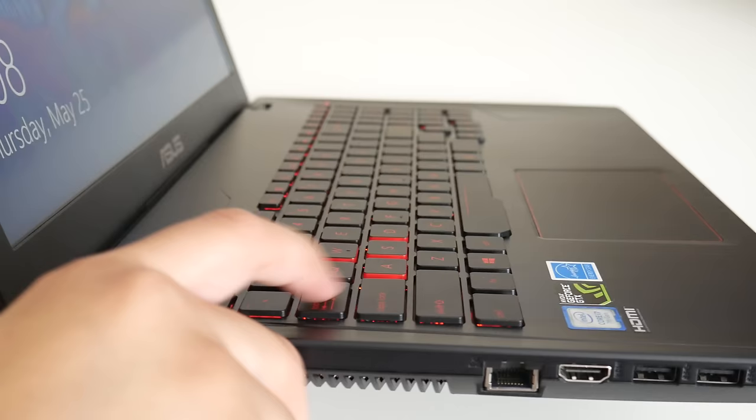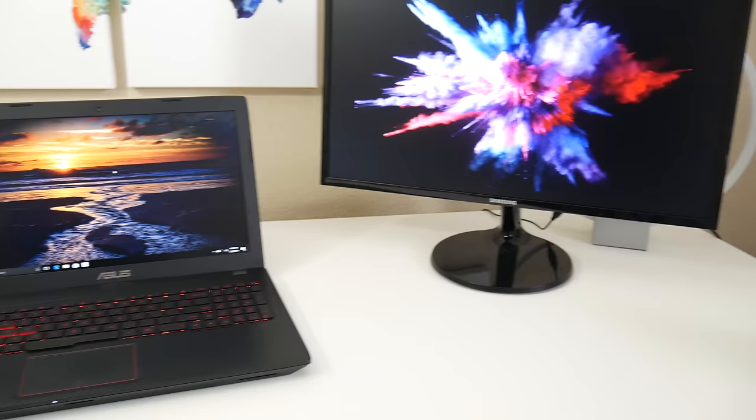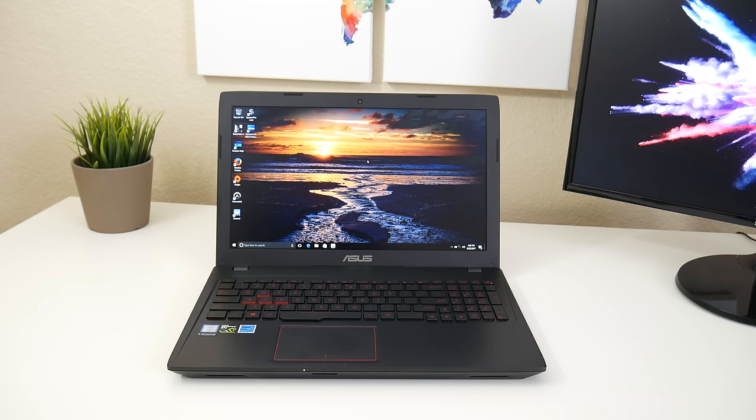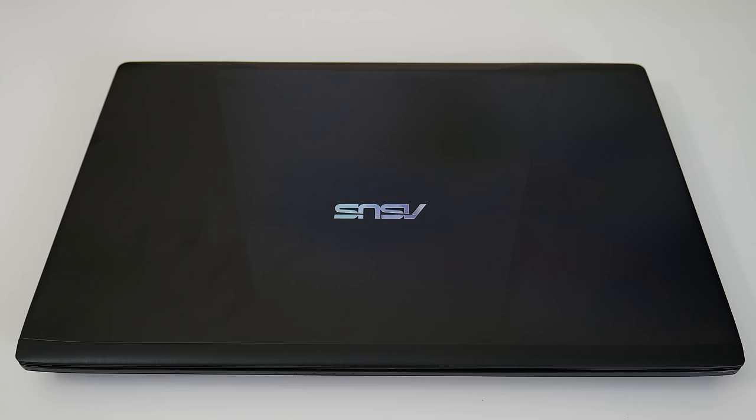Here's a quick recap of the ASUS FX53. This laptop offers a great design with an aluminum cover and an awesome keyboard with great key travel, but the keyboard flex is not great and the TN panel is average at best. At $800, I would put my money towards the Dell Inspiron 7567 — at the time of this video, Dell is running a sale with a starting price of $699 for the base model with a GTX 1050 with 4GB of GDDR5, instead of 2GB like this model.